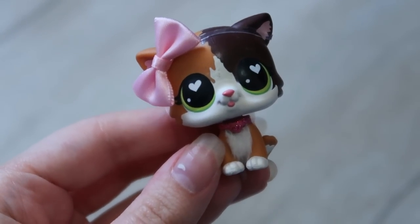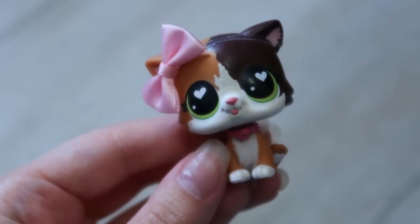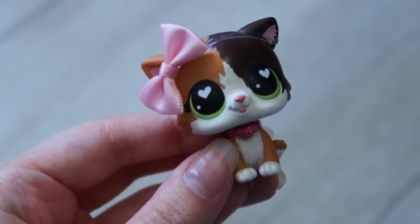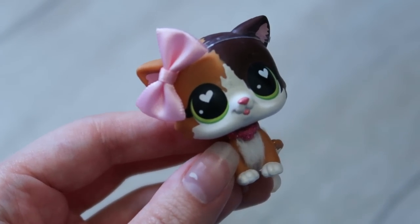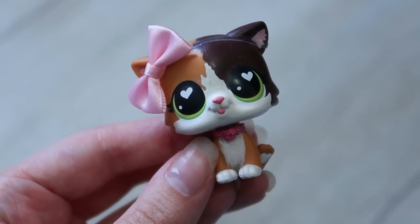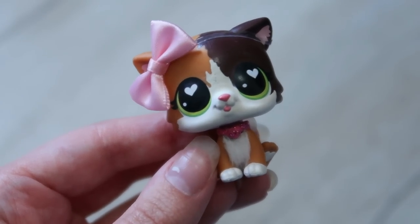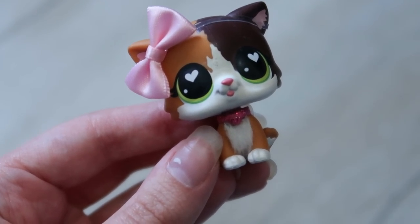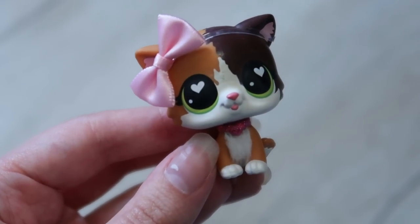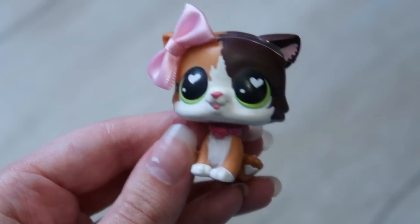Hey guys, it's LVS Honey and welcome back to a new video. Today I have a package to open from Japan containing some Japanese LPS and also some LPS that have been on my wishlist for what feels like years. Without further ado, I'm going to show you guys the box it came in and get straight into opening it up.